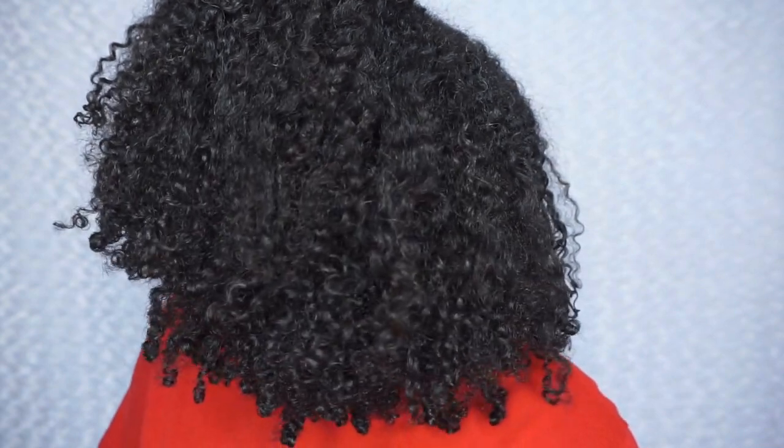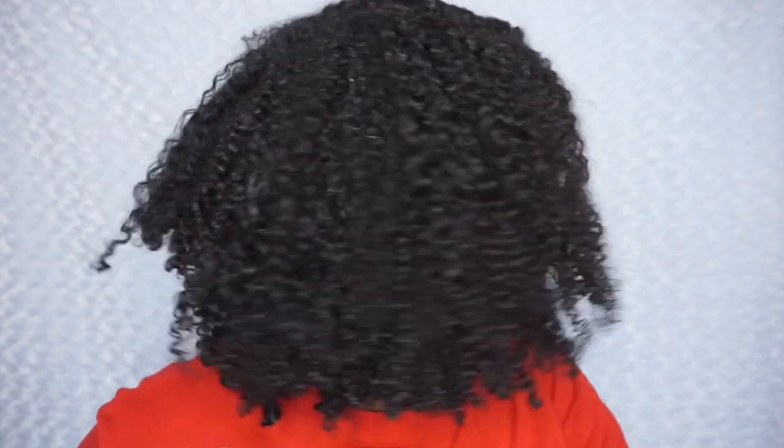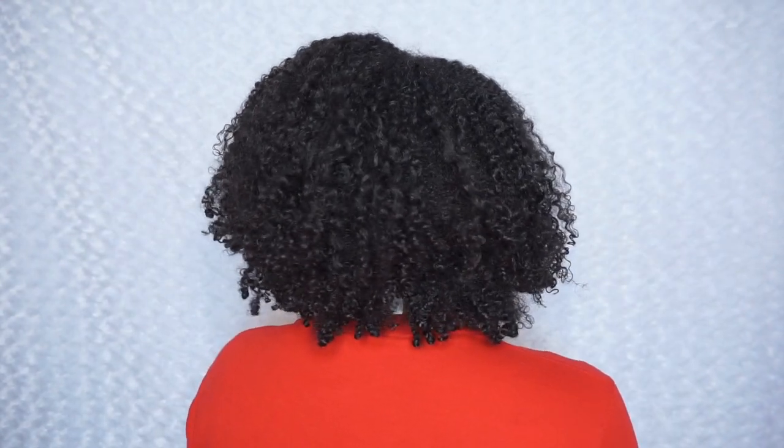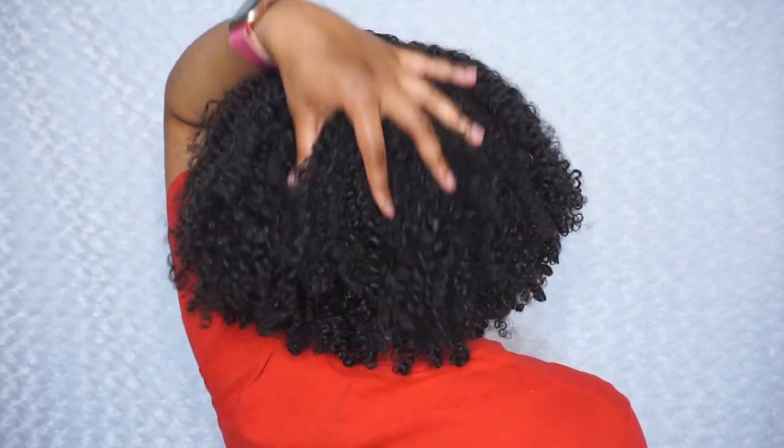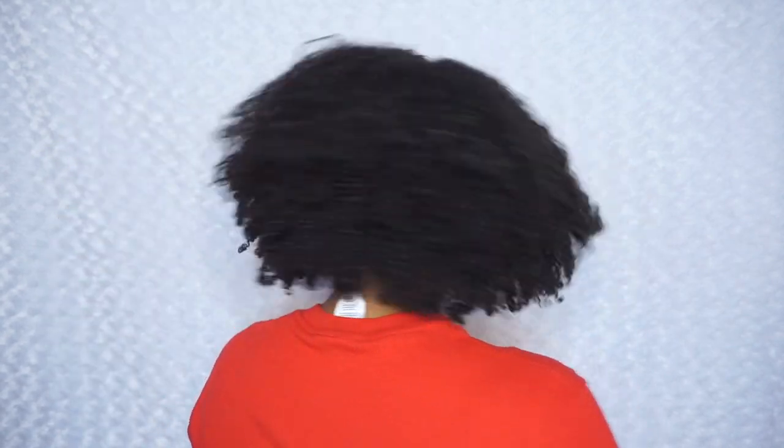I'm back with my hair dry. This is actually day-three hair right now, so let you get a bit of a look — this is what it's looking like. I absolutely love it. I feel like my curls are defined, they are clumped, and more importantly my hair is not dry. My hair is extremely moisturized and extremely hydrated, which I was honestly surprised about.